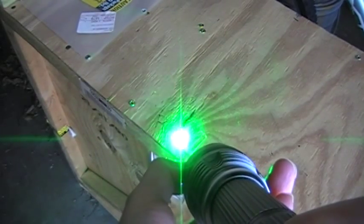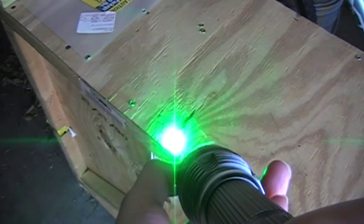It's got adjustable focus too — you can focus it down a little. I'm trying to get as tight as I can.